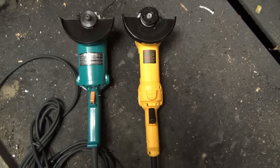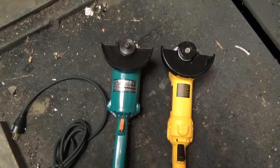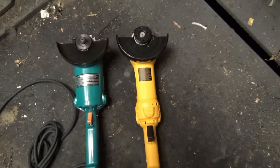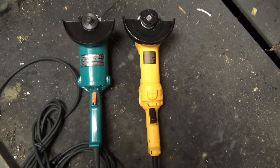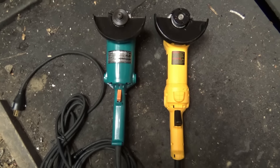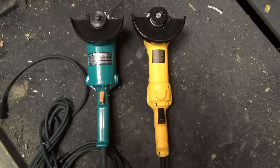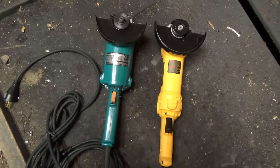Also, if you want to run a six inch disc on a Makita, you have to purchase a six inch guard separately — it is not supplied by Makita. The DeWalt comes with two different guards and the price is relatively the same. Ergonomically I do like the Makita's handle a little more than the DeWalt's, but that's easy to work around. It all comes down to personal preference, but the DeWalt is taking over.